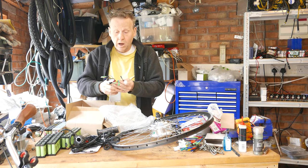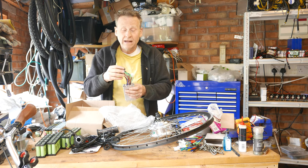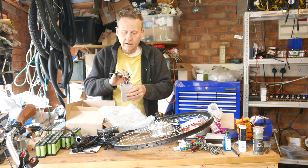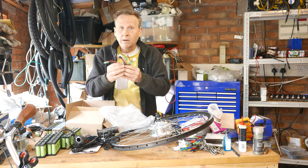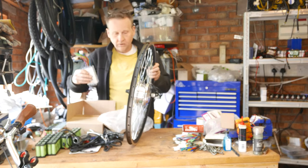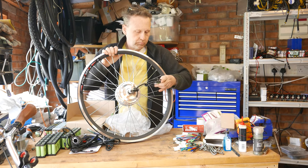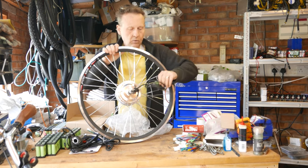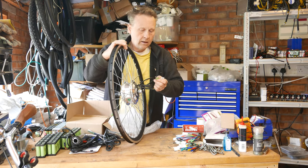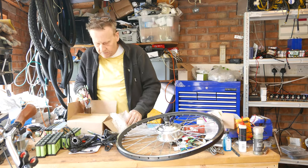Often these controllers will be over-spec'd. They may have regenerative braking, an LCD output, and various protocol connections that you may not use — don't worry if you have a few left over. The important connections are the power from the battery, the power to the hub motor, and the three hall effect sensors so the controller knows when to activate current to each of the coils. So that's the sum total of what you get in the package — for a hundred quid, it doesn't seem too bad.